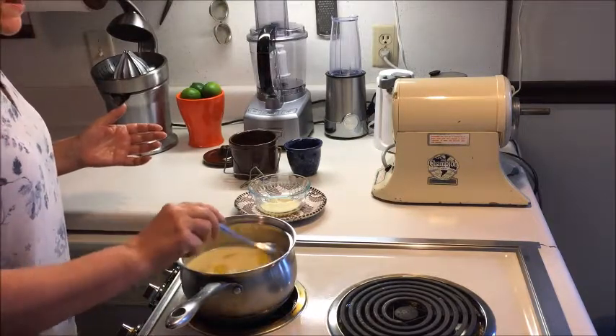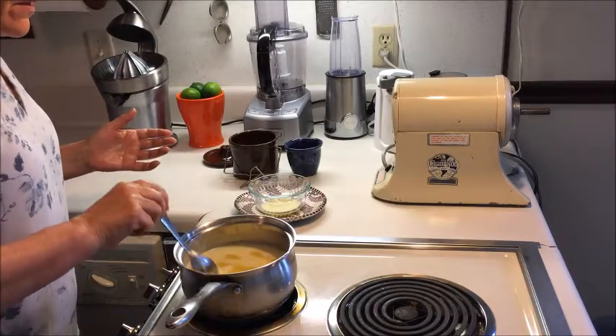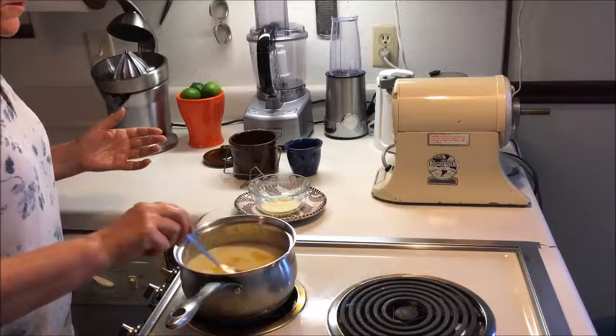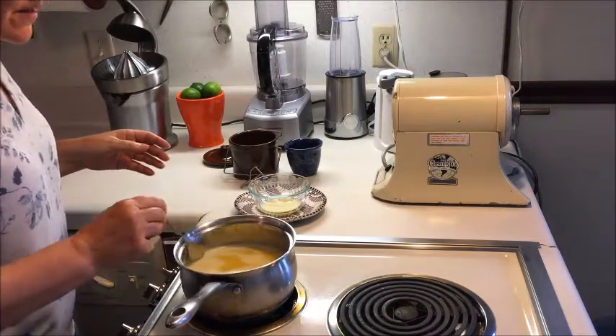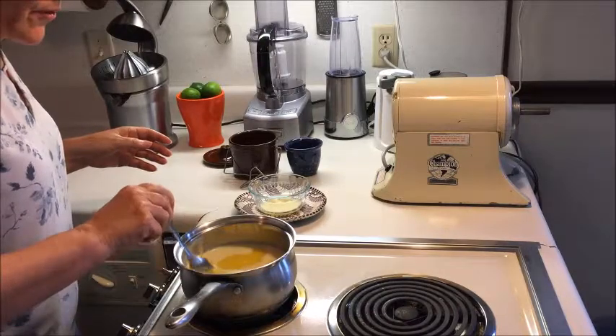That takes a little while — the whole process takes at least half an hour, maybe longer. So you have to tend to it, stay with it, and be patient. Love the whole thing — it's such a precious fat that you are making here, so it's really worth it.